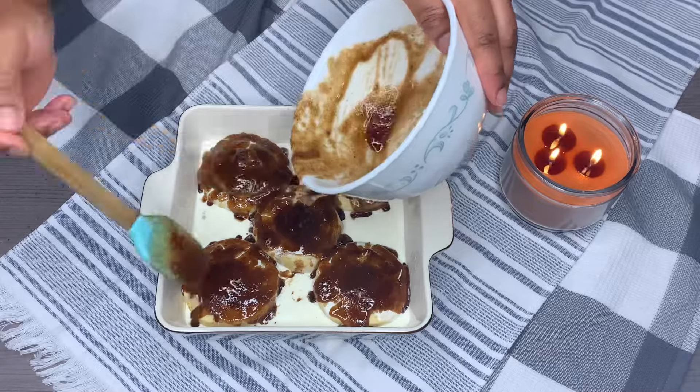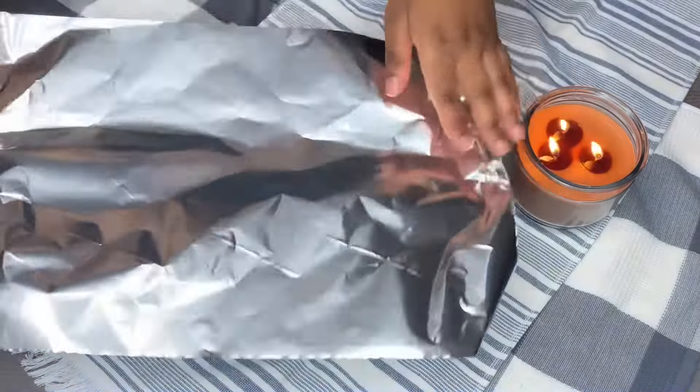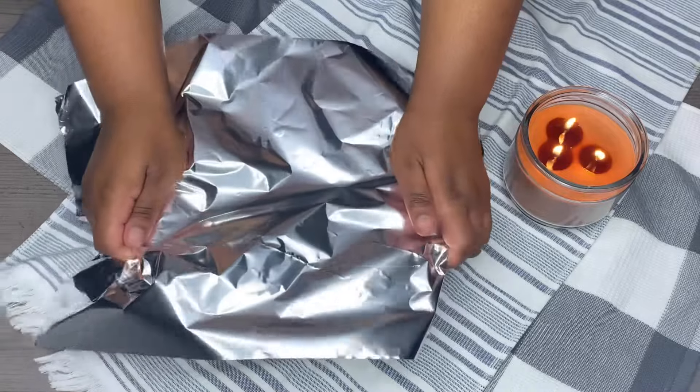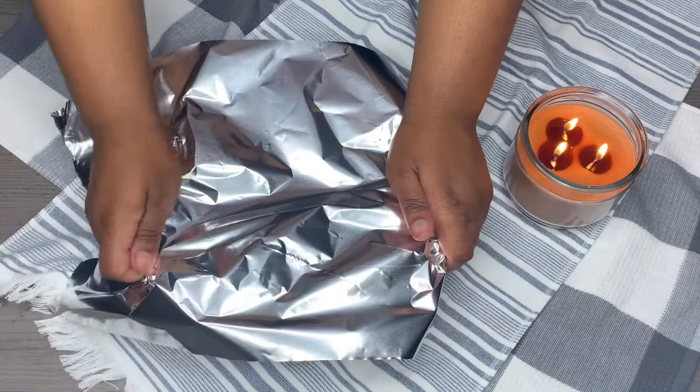Now we're just gonna cover that with some aluminum foil. Go ahead and put this in the oven on 350, on the middle rack — not too high, not too low — for 40 to 43 minutes.